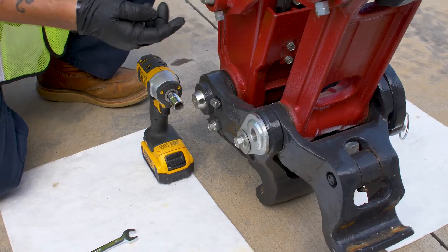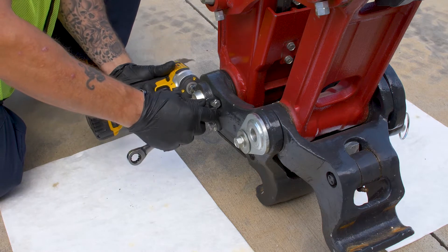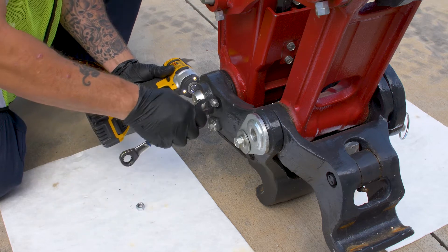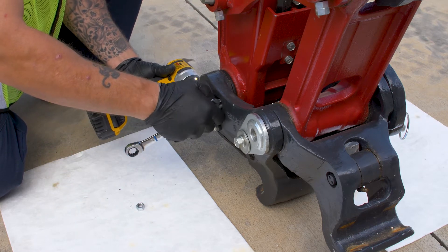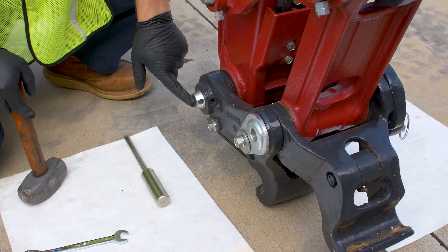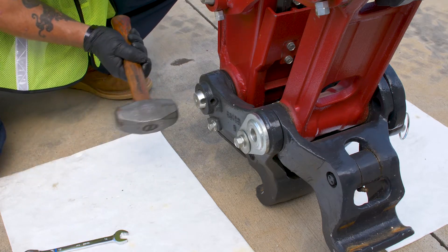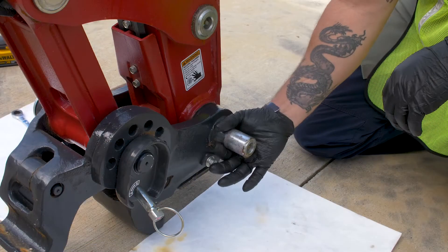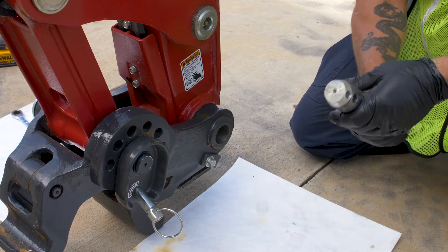All right guys, first step is we've got to pull this 14 millimeter nut and bolt out. Got my 14 millimeter socket and wrench. Now that the bolt is out, we can go ahead and knock this pin out. I got my hammer and I got my pin driver. Let's go ahead and just grab it, pull it on out. This pin here will be discarded.